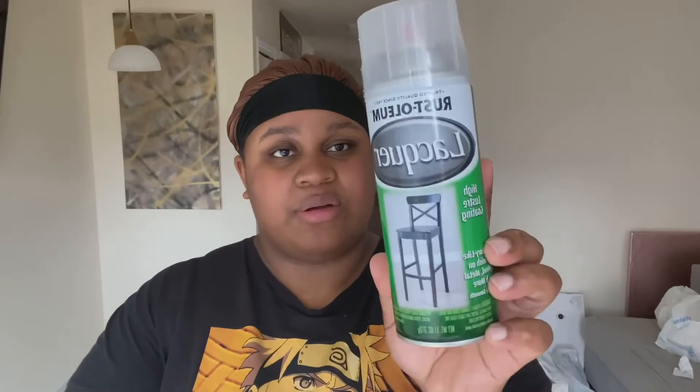I also got this lacquer because I want to go back and actually seal my table that I did. I also got some more staples because I'm going to need these — I mostly need these long ones because they're longer than the shorter ones.